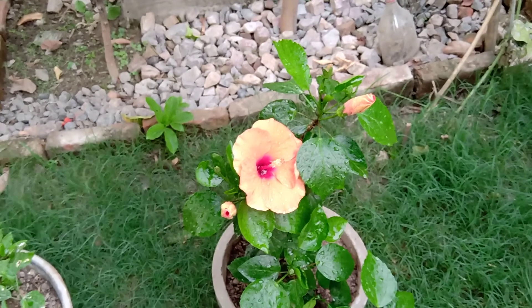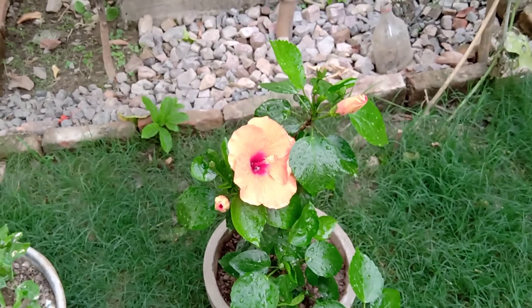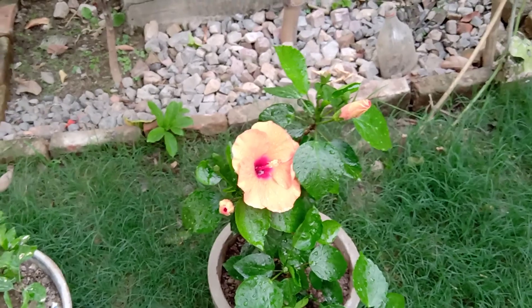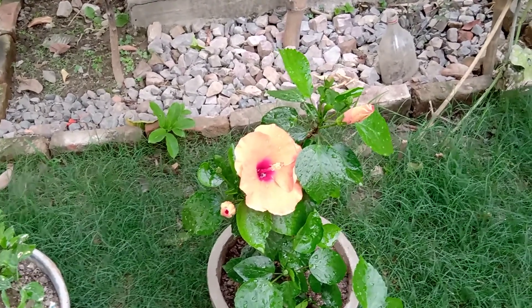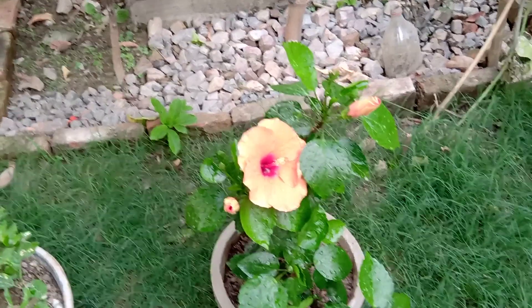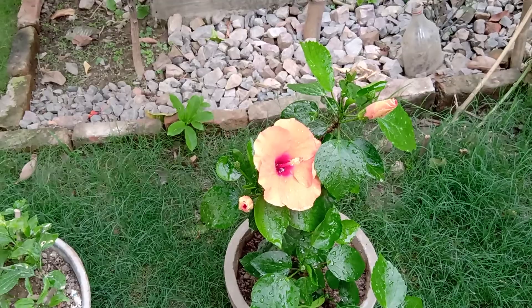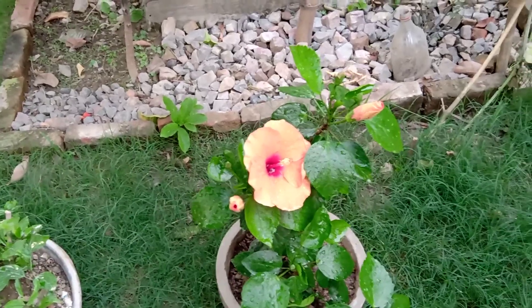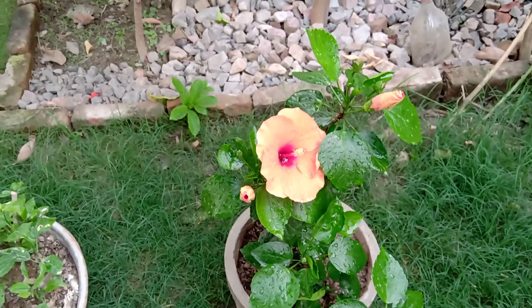For the bonsai, you need to wait a bit longer — for a hibiscus plant it will get ready in about one year, as you can see with my plant. Anyway, thank you so much for watching. I'm excited to give you an update on how it looks in the future. See you in the next one, bye!